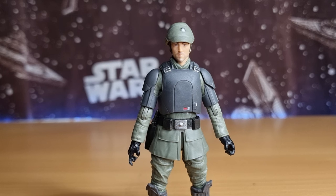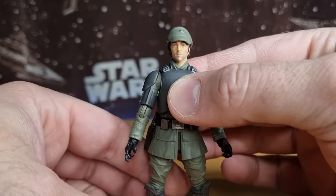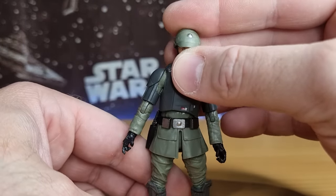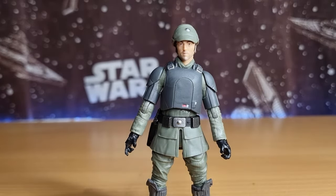So you sort of pay full price for the more desirables and at this point you can kind of judge what's going to be hanging around on pegs a bit longer, pick them up when they go to clearance, and it balances out a little bit. It's still not ideal paying 35 bucks, but it's an improvement. I hope you've enjoyed the review — let me know what you think in the comments below, and we'll be back with some more very soon. Until then, may the Force be with you always.